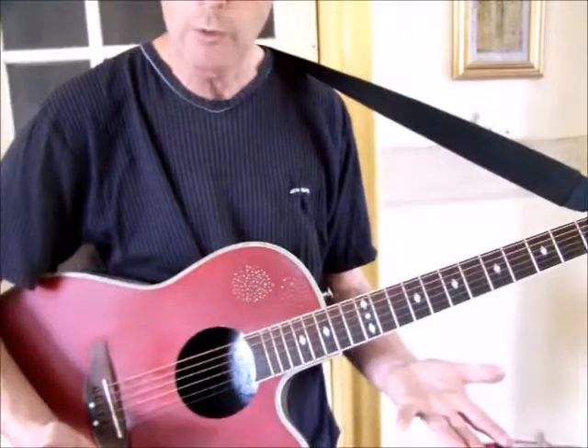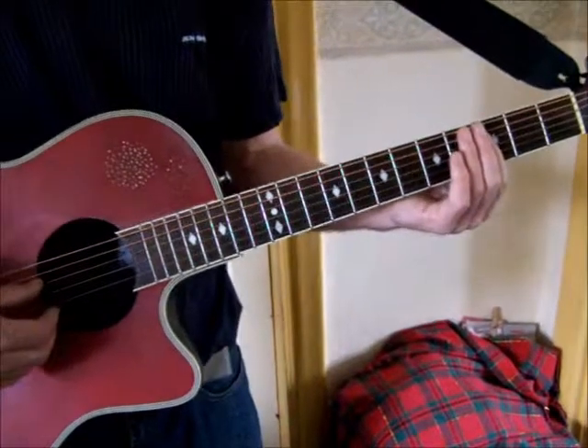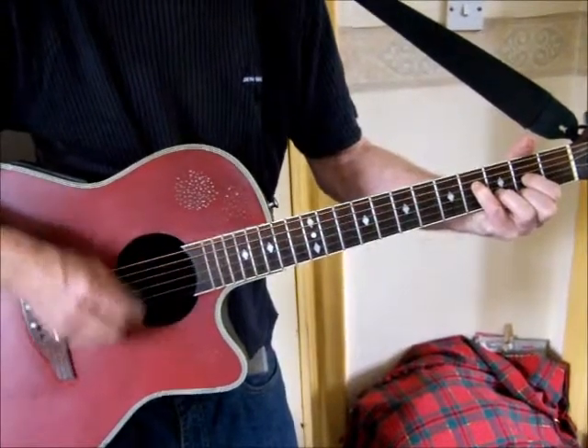Those runs get thrown in liberally. If you're playing this song acoustically, you don't have to be a slave to the exact song - it's a very fast-paced song. Personally, I would slow it down so people can understand what you're playing. When you get to the run it goes: 'but there's no one left at home and I believe I'm gonna leave.'